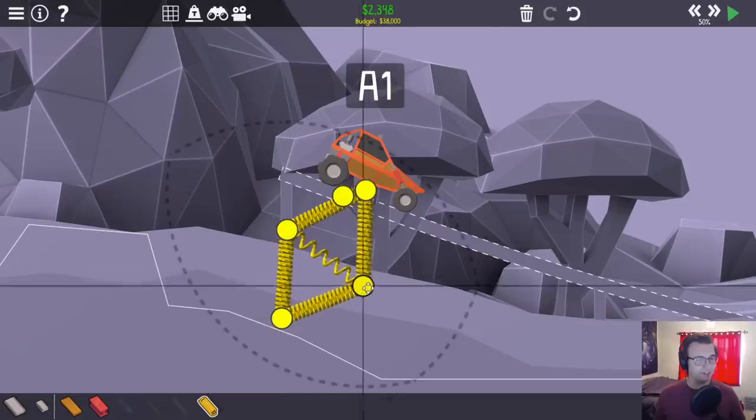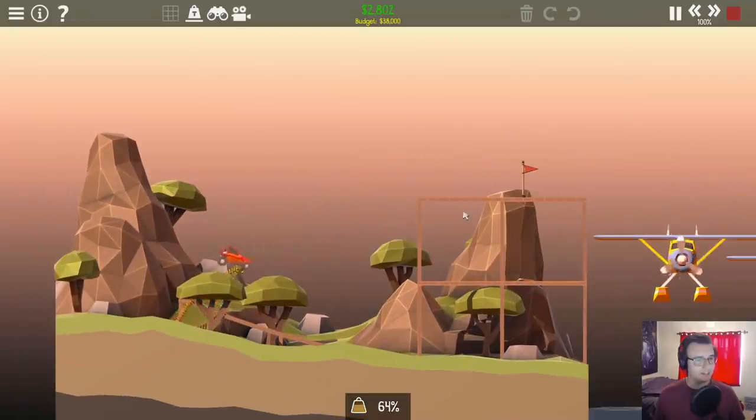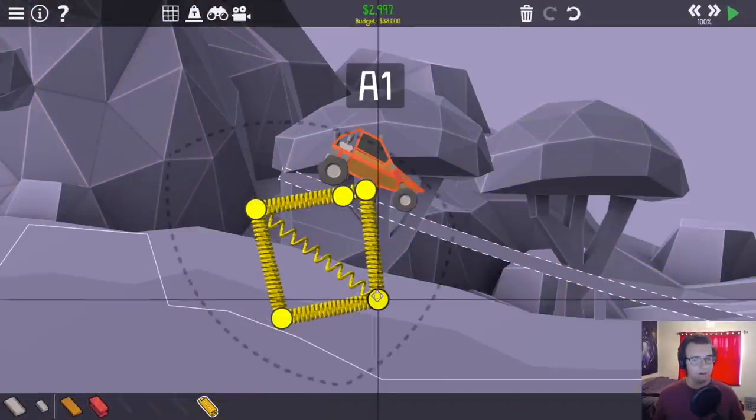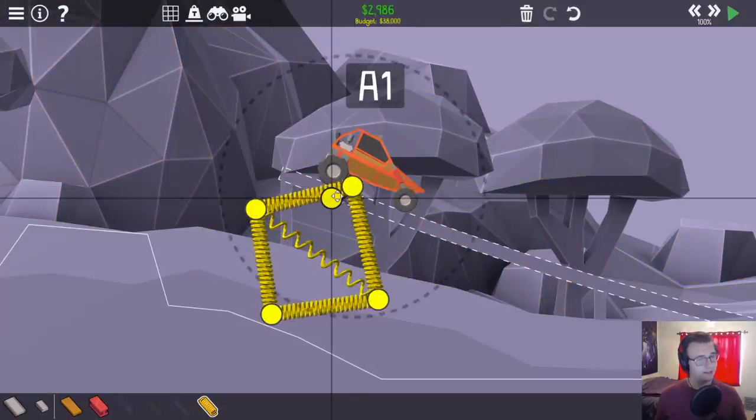Didn't get that far. Let's change up the angles here. Maybe stretch this out more. Oh God, this is getting expensive, but it's getting a bit more power. Just a bit more stretch. The angle just isn't quite right that we're hitting it.